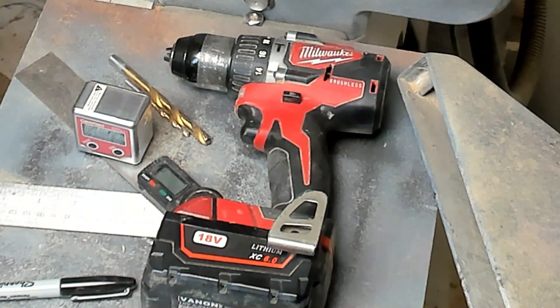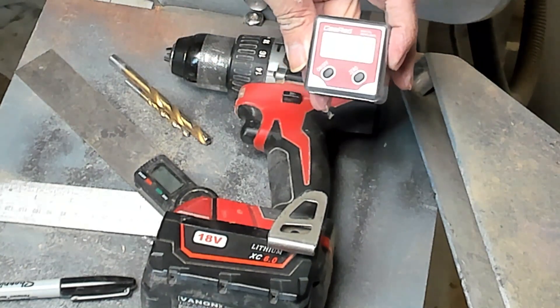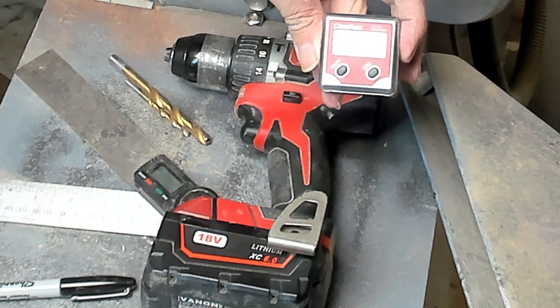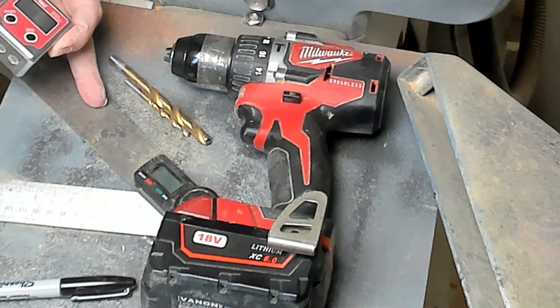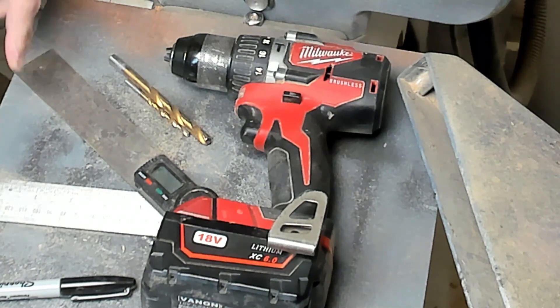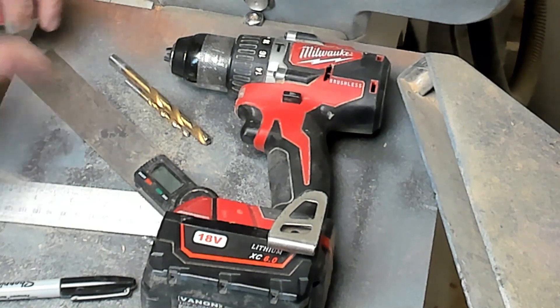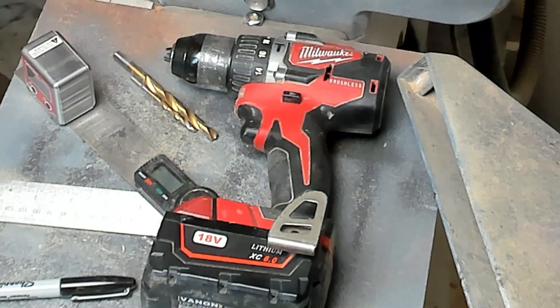Tools I used: a digital angle finder — I used it on my sword blades and stuff, that's why I've got that. An adjustable digital angle set, which is set to 40 degrees. I have lots of digital stuff because my eyes are really quite bad, so digital is easier for me than trying to read small numbers. A 4mm and an 8mm drill bit, a drill, and a pen.